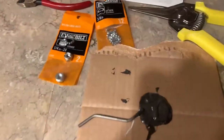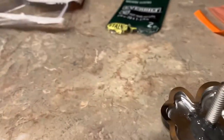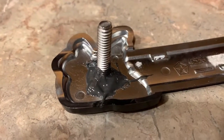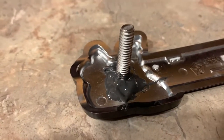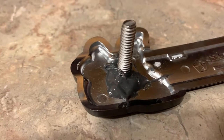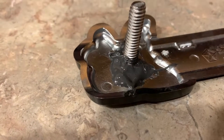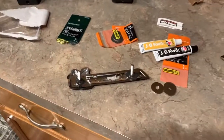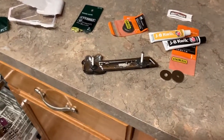I just stirred up some JB Weld — smells fantastic in here. After sanding those spots down, I really gooped it up: dipped the bolt head in to get it into the Phillips grooves, spun it around, and then molded some more around it to help. It says it cures in six hours but I'll leave it overnight and then give it a shot tomorrow to see if I can get it straight and lined up.